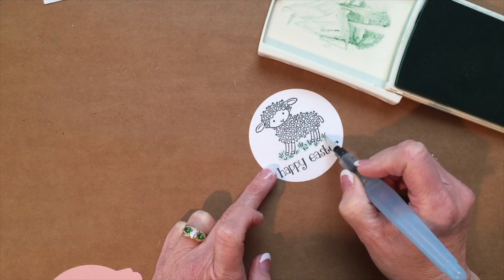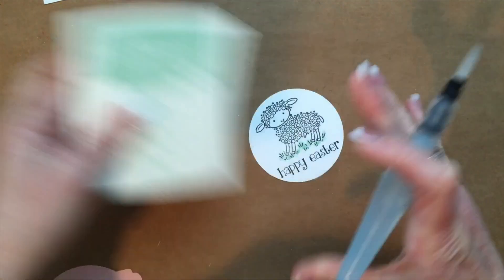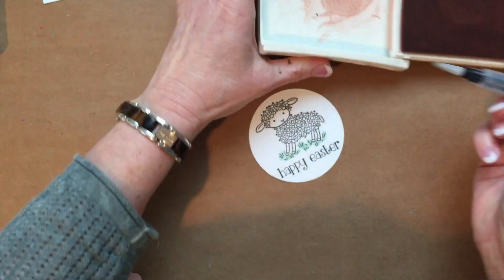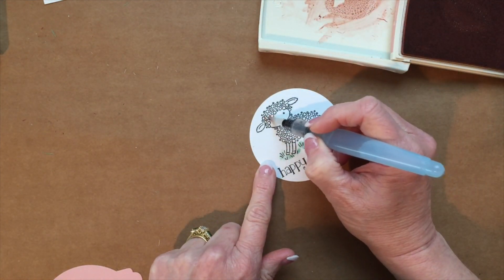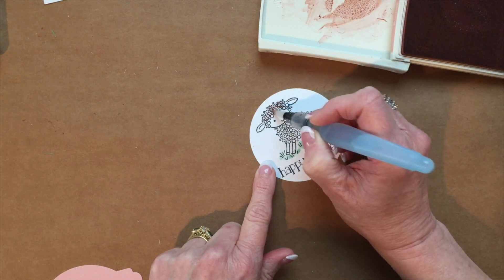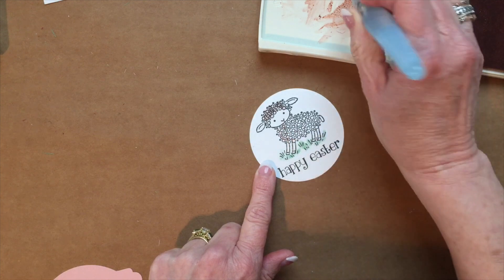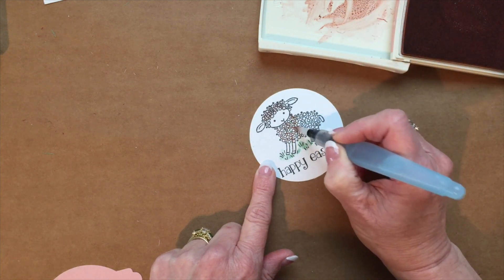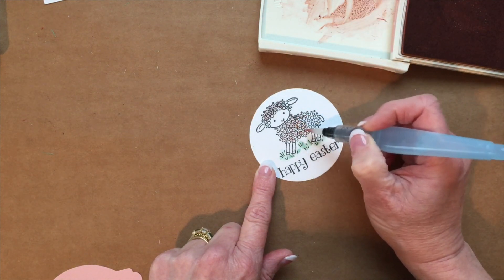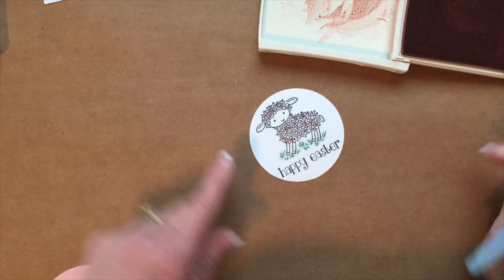Then we're going to take our blushing bride and just give him a little pink. I am using the black memento so I do have to be careful that my black doesn't smear, so I'm just dabbing it in various places. If you use black Staz-On you're not going to have to worry about this — you don't have to cover every little circle.